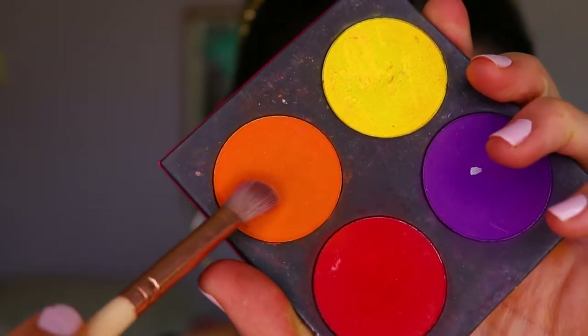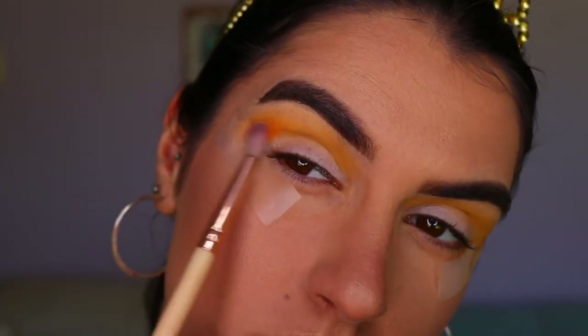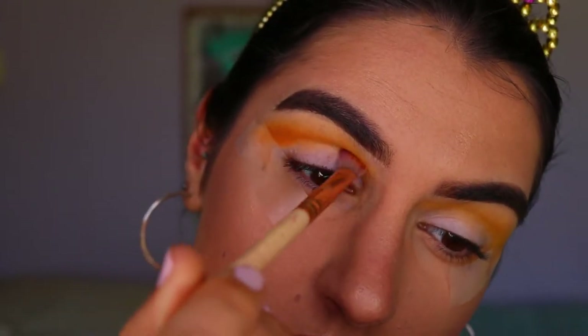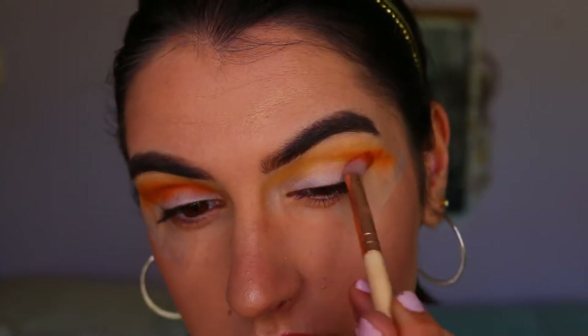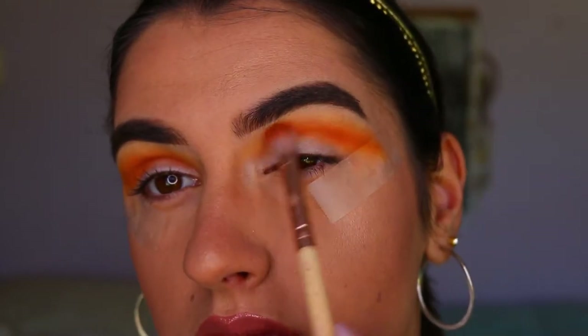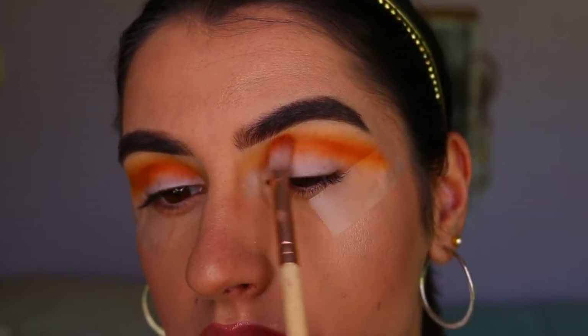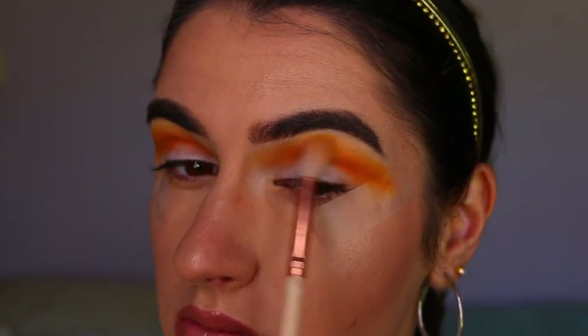I'm taking a deeper orange tone from my Sugarpill Burning Hearts palette in the shade Flame Point, applying this with a soft definer brush from Zoeva all the way from outer corner to inner corner, following the initial shape created with the transition color. Then I go back in with those softer yellow-orange tones to soften out any harsh lines or edges.